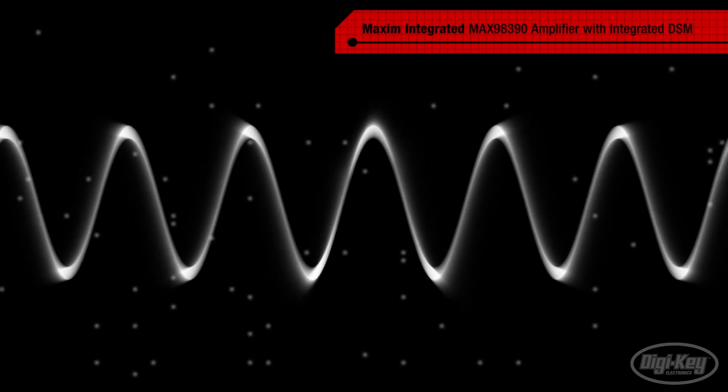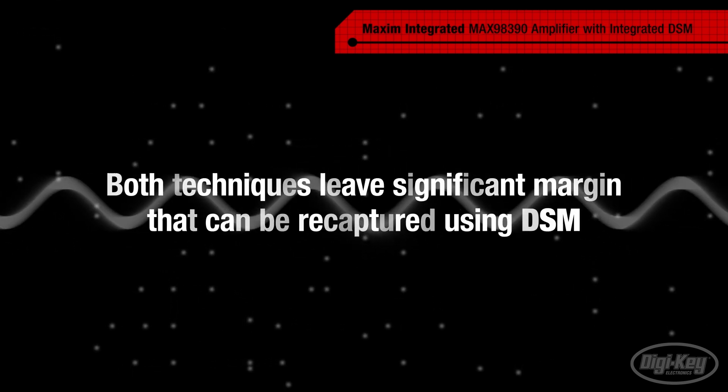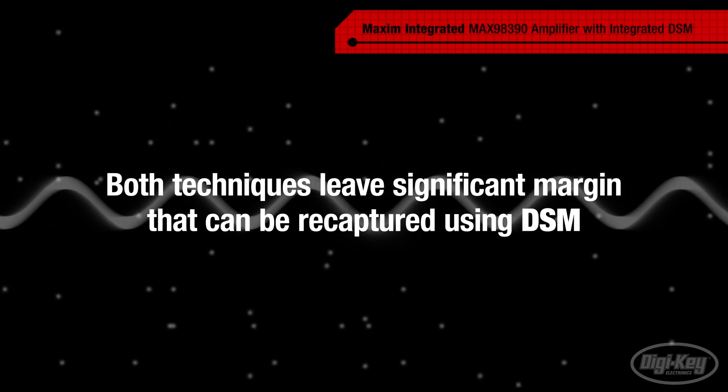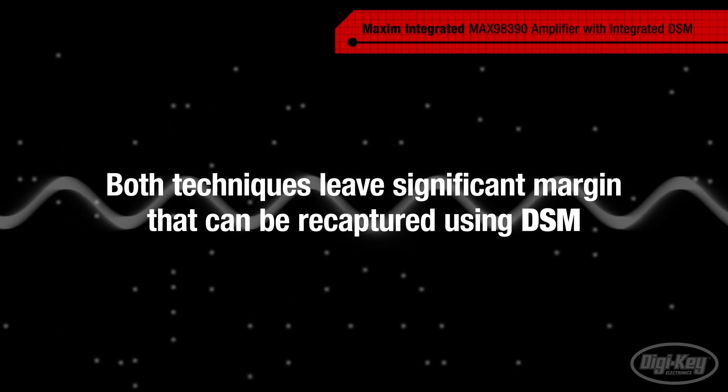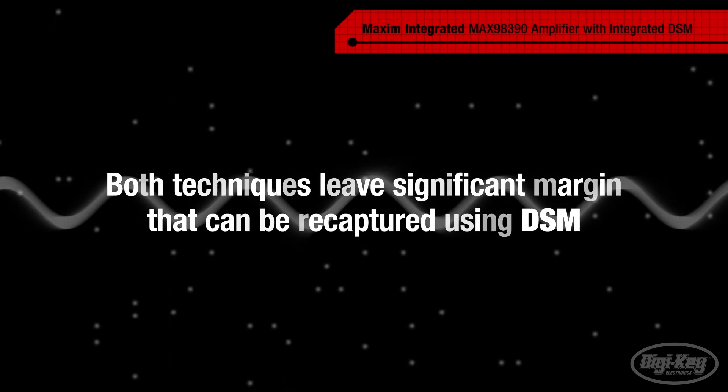Designers also limit the input amplitude to the speaker to prevent overheating and melting the speaker. However, both techniques leave significant margin that can be recaptured using DSM to improve audio quality while protecting the speaker against overexcursion and over-temperature events.